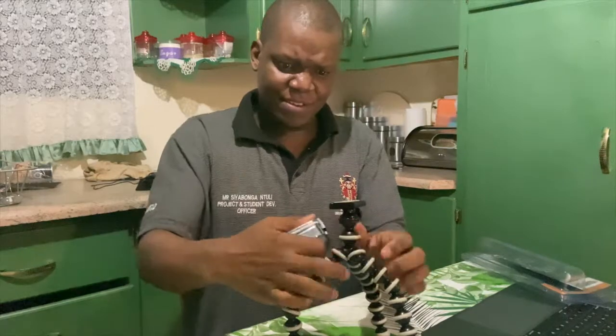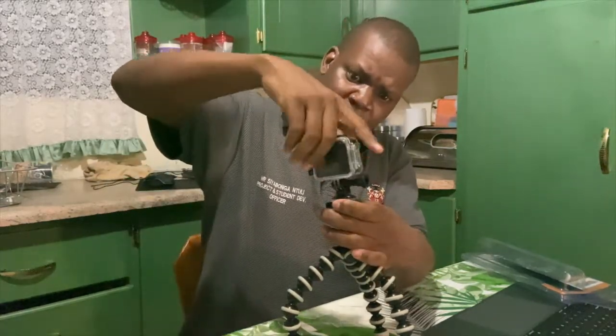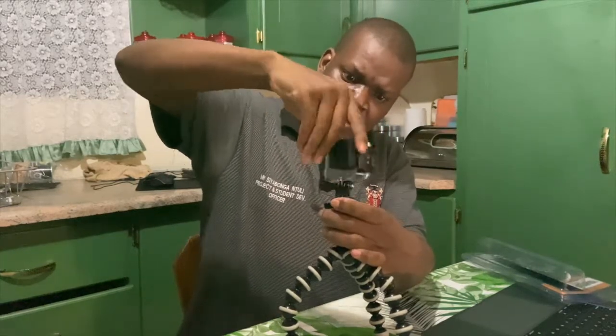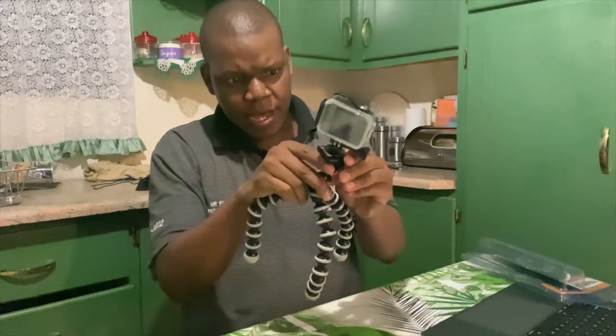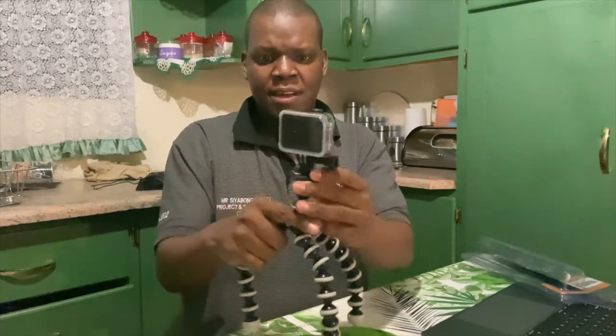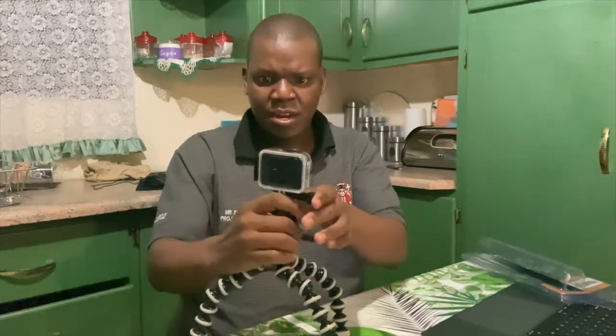This is a stiff, very strong tripod. Look at what I was talking about — you just tie your camera inside this thing. I think you can twist it a bit here as well. I don't know what other settings it has but otherwise, there you have it guys — that's your tripod.